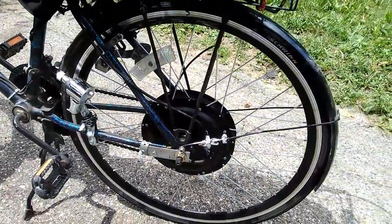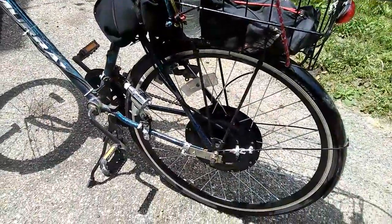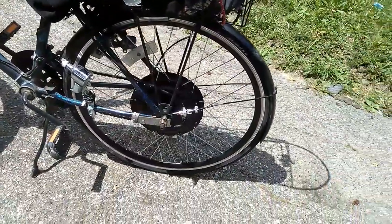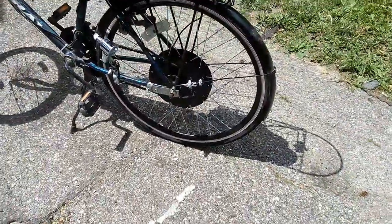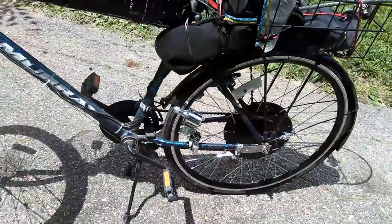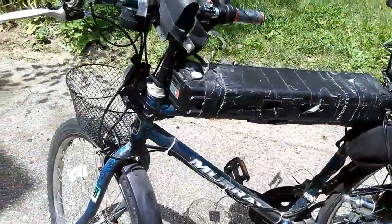It does over 55 miles an hour — it really does. It has a number of different settings. And it rides real good. I just got through getting off work, and it's riding wonderfully.